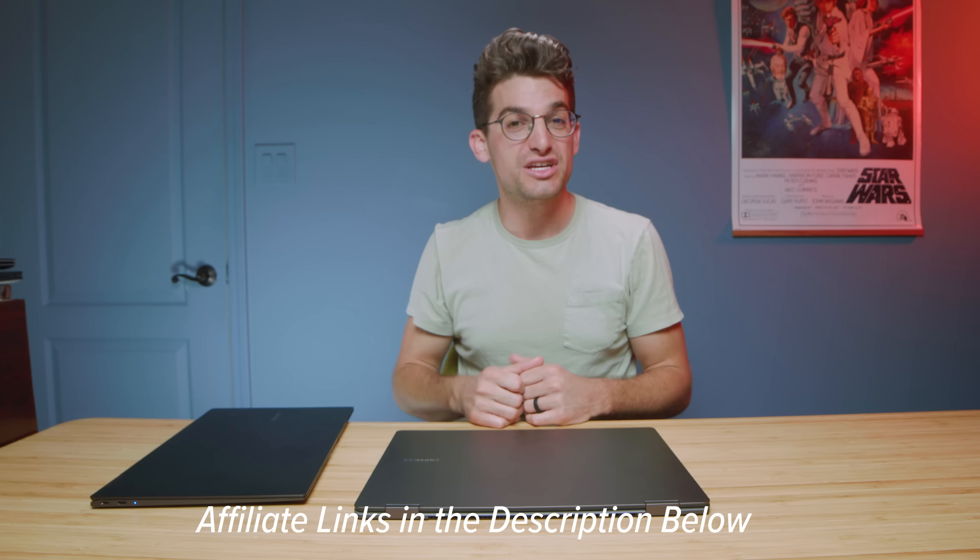Links are in the description if you're ready to make a purchase. Like this video if it brought you some value, and subscribe to help us reach 100,000 subscribers. I'll see you in the next one.